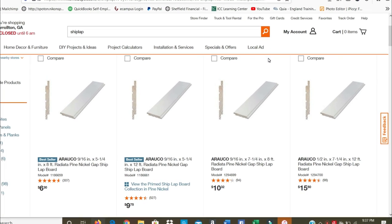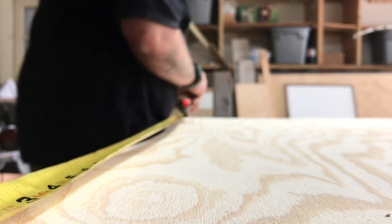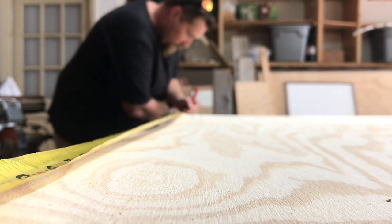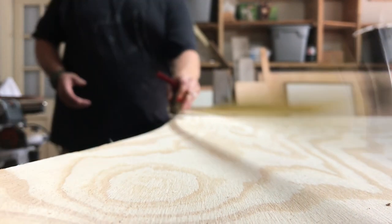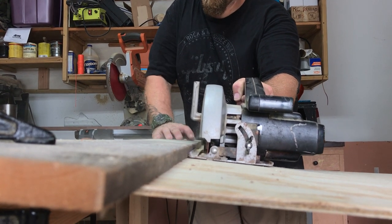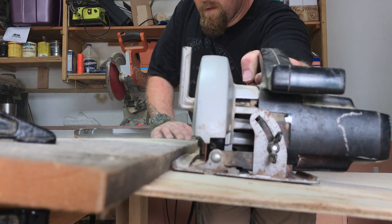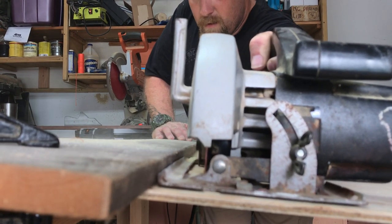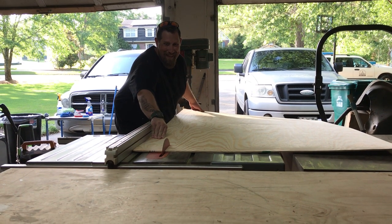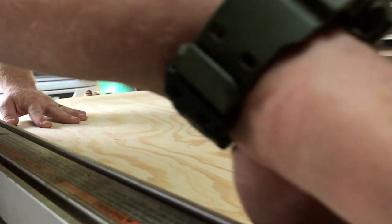I'm gonna show you how I did our daughter's bathroom for a lot less. Going into this project, we knew we couldn't use regular three-quarter inch shiplap — we had to go with something much thinner to fit behind the toilet already in place. So we went with quarter-inch plywood from Home Depot, cut to length, then ripped to the appropriate width. I'll link the plywood in the description below — it's the cheapest plywood I could find.